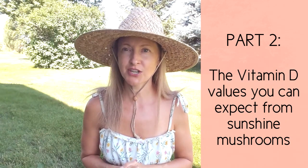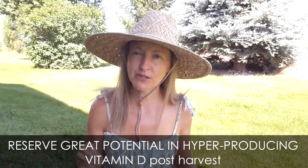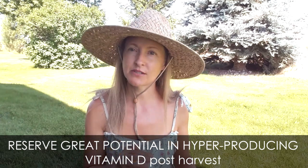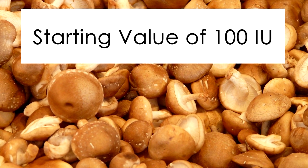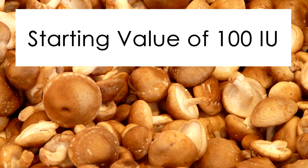Part two: what vitamin D2 levels can you expect from your sunshine mushrooms? Mushrooms growing indoors or outdoors that are typically sold at commercial outlets like the grocery store have very little to minimal vitamin D. However, they reserve great potential for hyper-producing it — even after they've been cut and sold. Every time I say vitamin D in this section, I'm referring to D2. The values I'm sharing come from a specific study on the hyper-production of vitamin D in mushrooms.